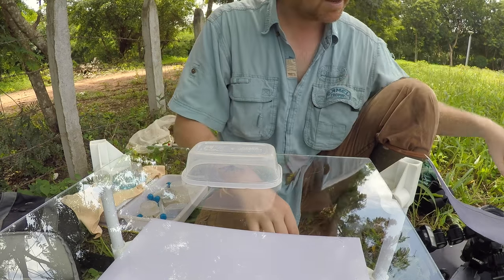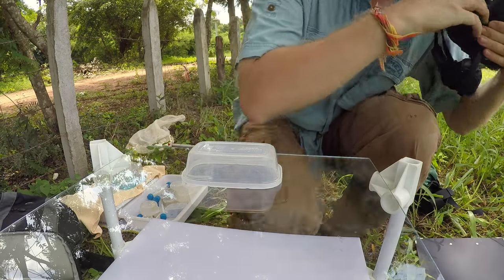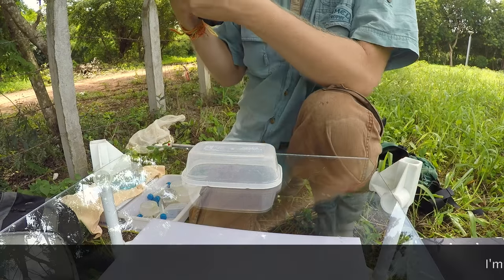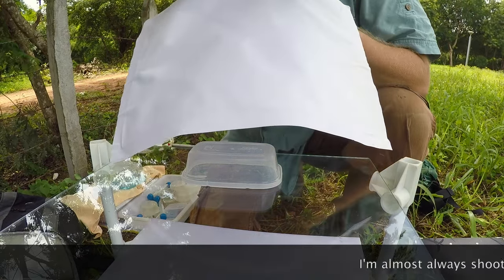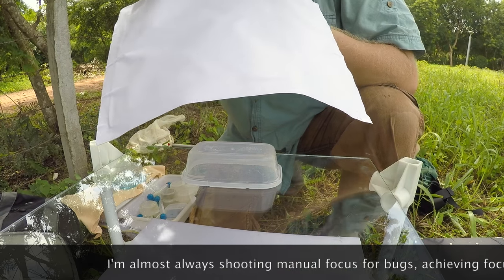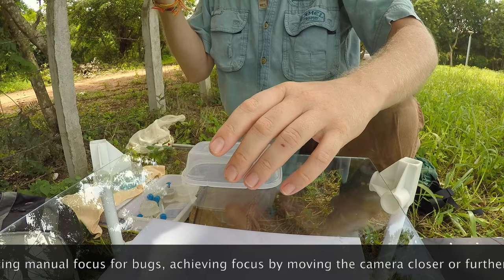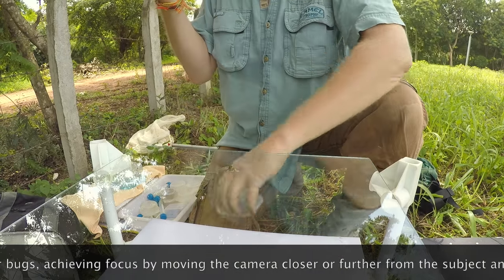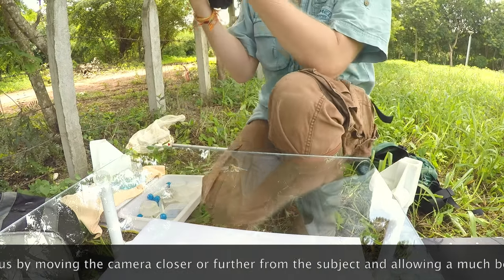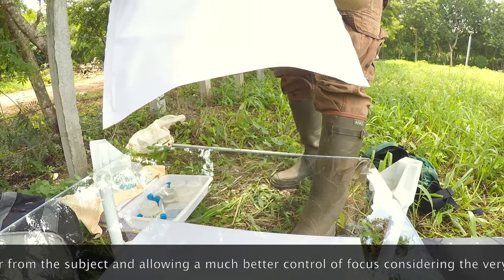Here is a little moth — everything is set up and ready. Now I'm going to raise the box very slowly. First I'll check roughly what kind of focus I want — it should be about here. I raise the box very slowly and you see the bug doesn't move. Sometimes the wind will just pick them up, but let's see how that works.